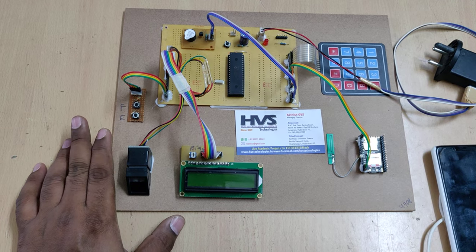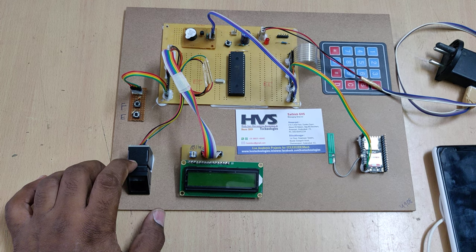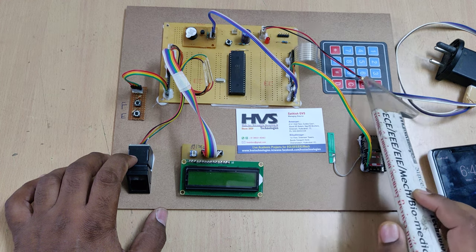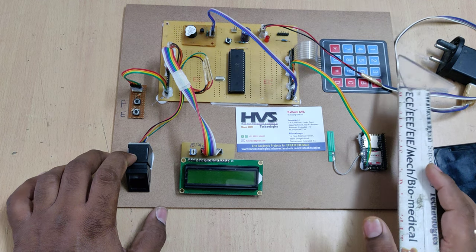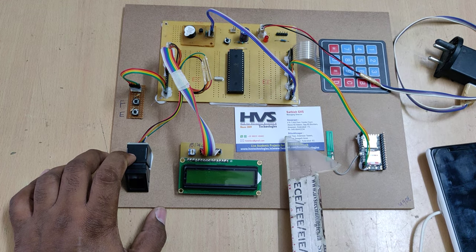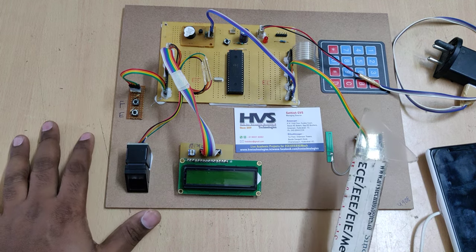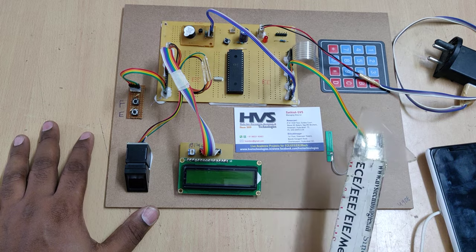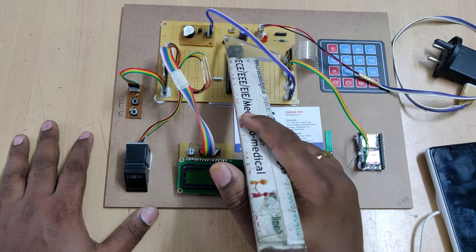Whenever the user places their finger, the person should already be registered. Then the system will ask for the password — like an ATM PIN. If the user enters the wrong password three consecutive times, the system will send a message to the registered phone number, which in our project represents the bank authorities. It will block the account and inform the authorities that the user account has been blocked. In order to unblock it again, we need to reset the system, which is done by the authorities only.